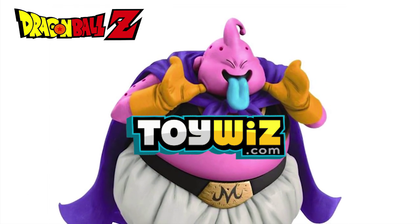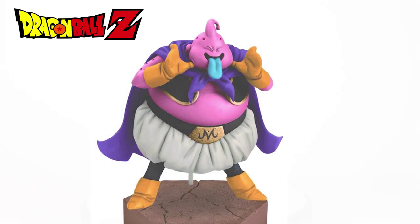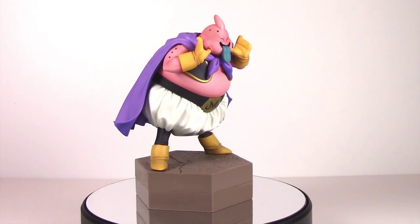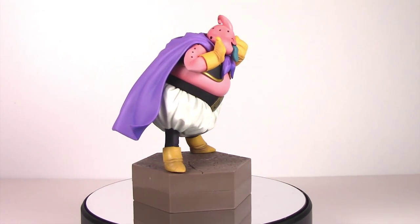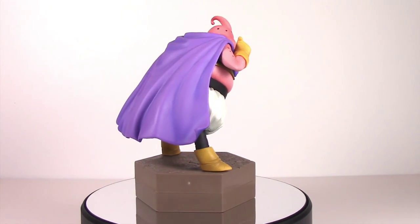Hey guys, J.D.E. from ToyWiz.com, and today we're taking a look at Banpresto's Fat Boo figure from their vending line. Oftentimes these aren't available in the States, but it appears Banpresto will be bringing these over, and for the price point they're great.